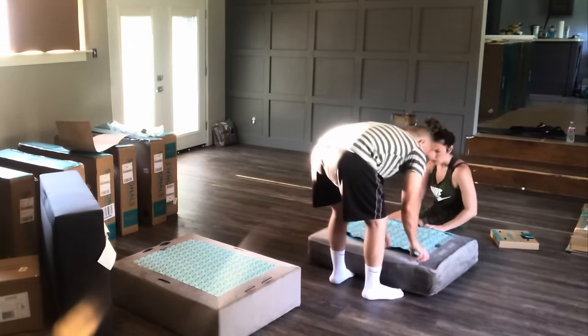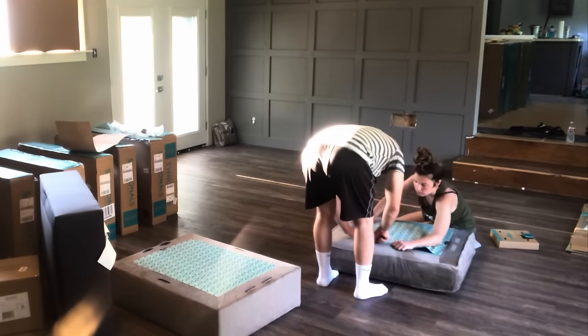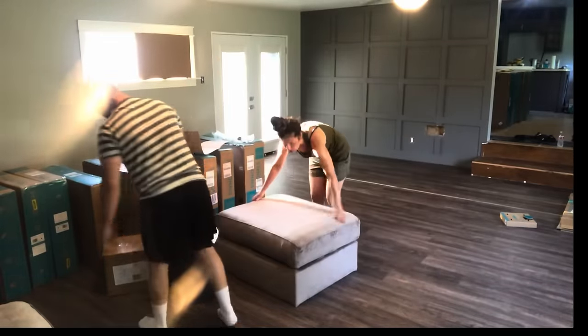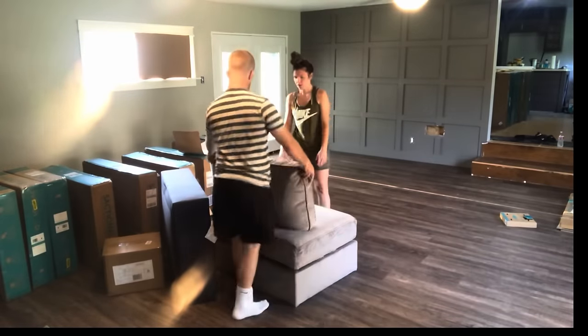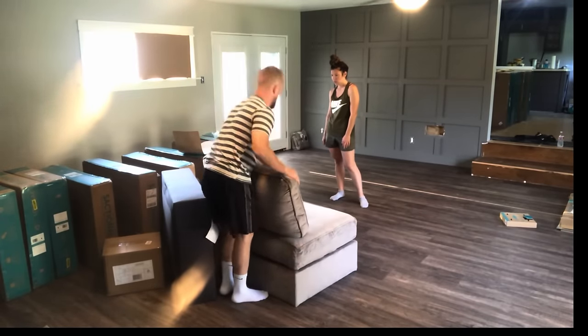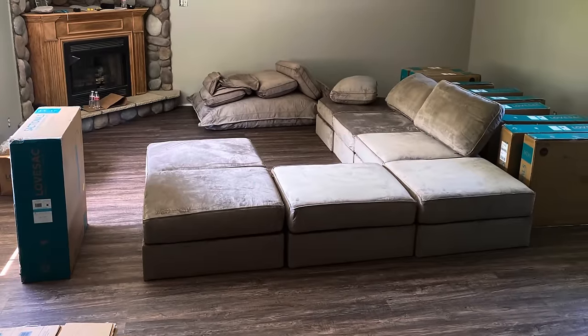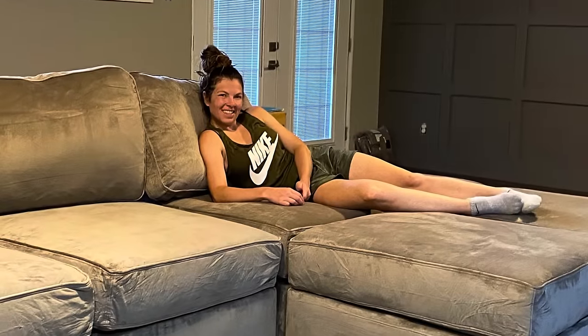We chose to go with the standard fill for our seats. I'm part of a Facebook group where I read a ton of reviews, and it seemed as if the other fill was something you were always going to have to fluff up. The standard fill, although it might be a little stiff at first, will eventually break in and become the perfect couch. For our fabric, we chose padded velvet in the color taupe. Right out of the bag, when you put these cushion covers on, they are very wrinkly, but over time the wrinkles will go away.